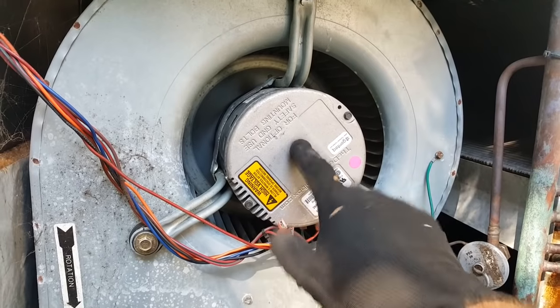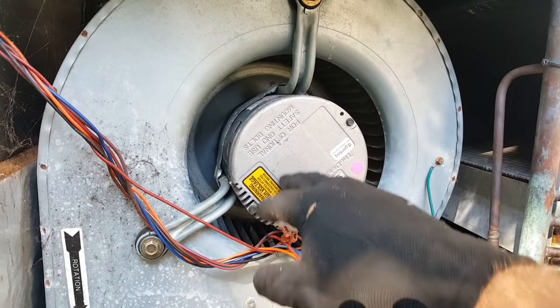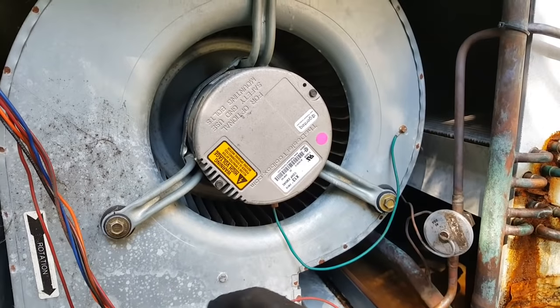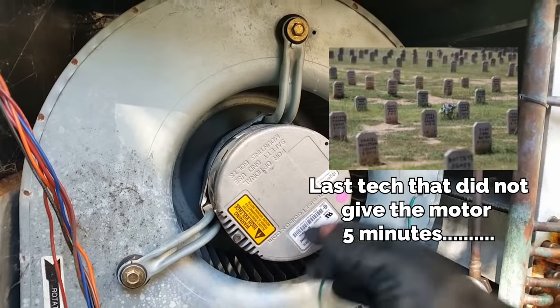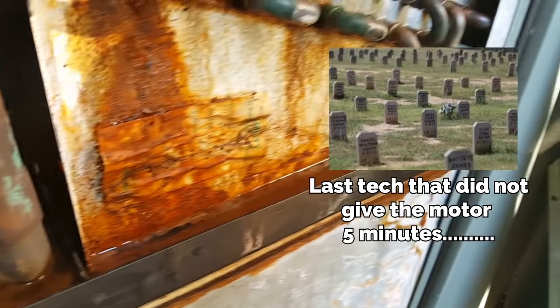The power has to be off for a few minutes before you disconnect the wiring on these because they store up a charge in the capacitors that will dissipate over a few minutes. If you try to take the wires off too soon you may get a little shock, and it may ruin your day — and your life. So we're going to disconnect all these wires including the ground.